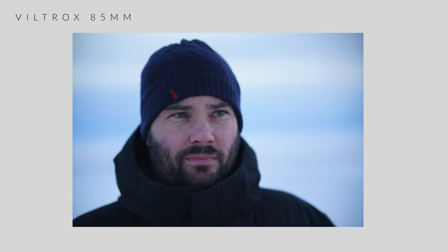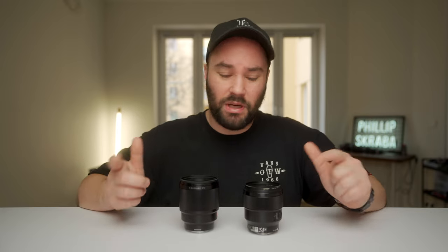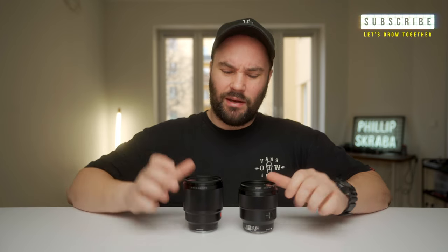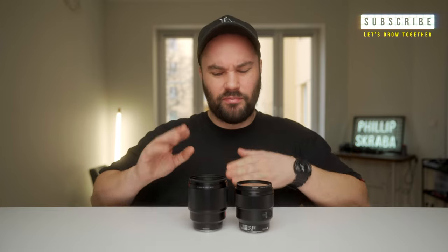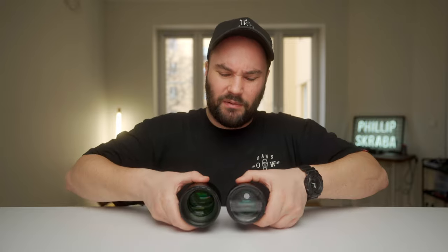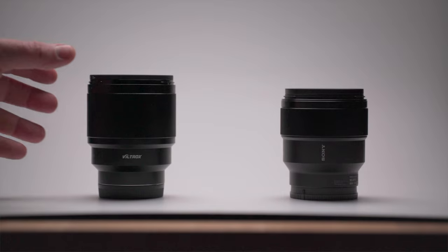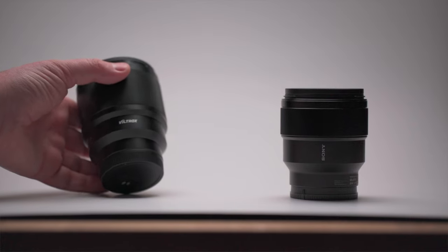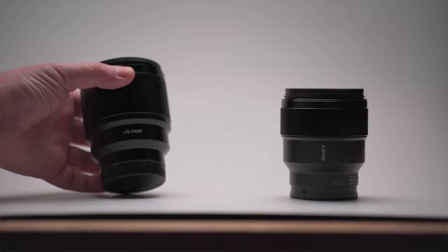It creates stunning portraits close up. The minimal focus distance is 80cm on both of these, so you're not going to get in super close, but it will do for a very nice portrait. The Viltrox on the right is a little bit larger and fatter than the Sony — just that little bit meatier. They both feel very nicely built; it feels like you've bought something worth its price.